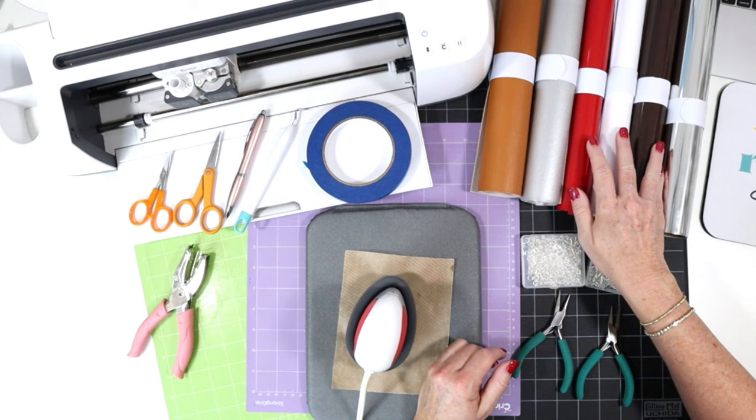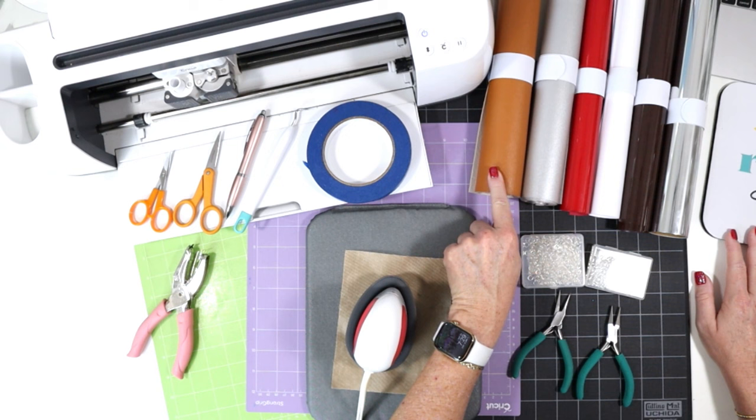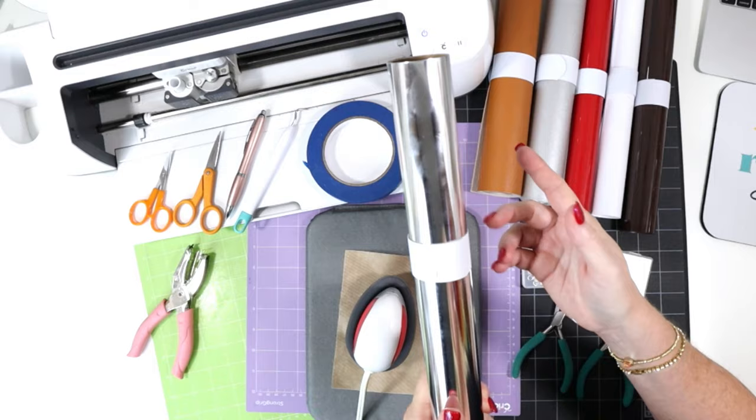You could also make this project with permanent vinyl if you chose. I have some assorted colors here which I'll walk you through as we're making our project. The brown is for the cookie, and then there's a matte silver for the glass, and some colors of heat transfer vinyl. I'll also be putting a back on the faux leather just to make the earrings have a little more structure and to look finished and professional.